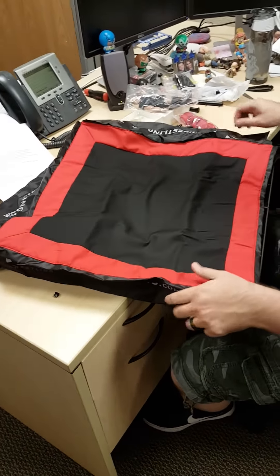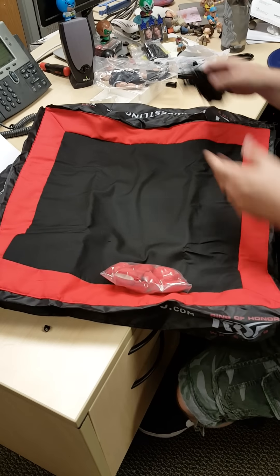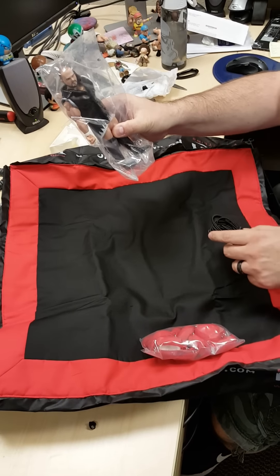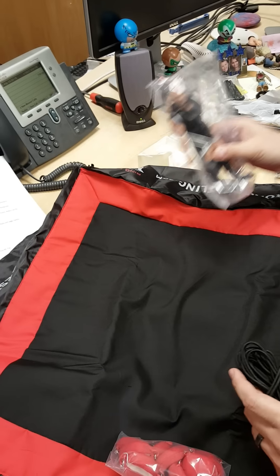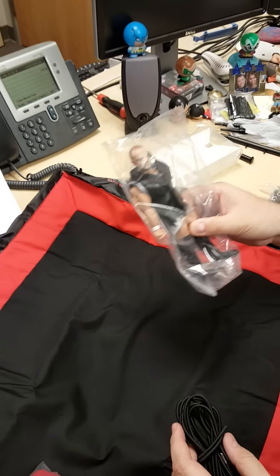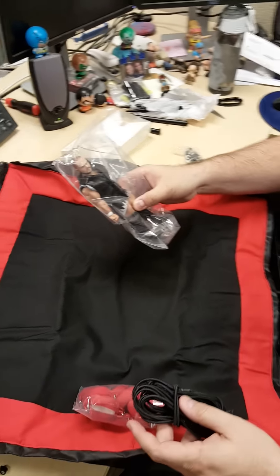That sure does look like an ROH ring, doesn't it? You've got your turnbuckle pads, your ropes, your hooks, and your one-armed Michael Elgin figure. I hope it snaps back — if it doesn't, we'll reach out to Figures Toy Company and I'm sure they will make it right. Let's get to building this thing and then we'll put the finished product up.